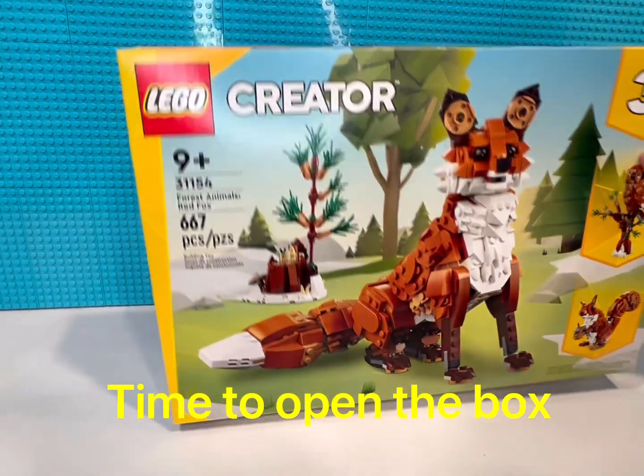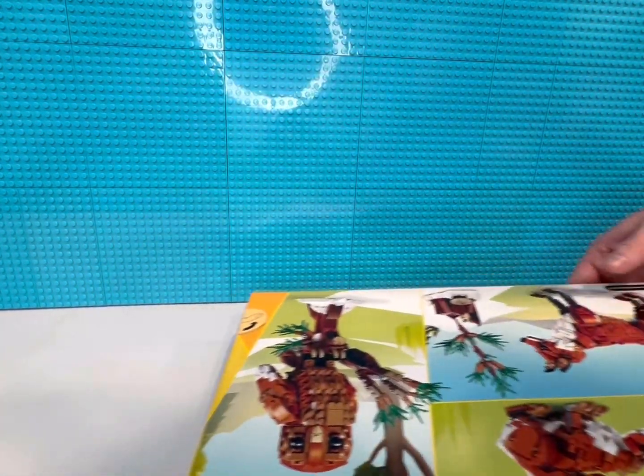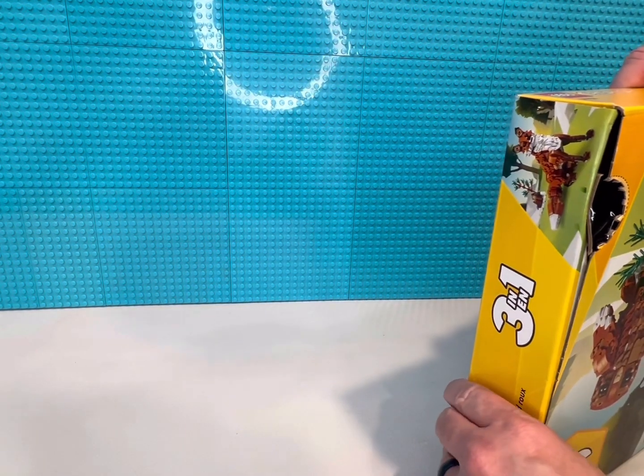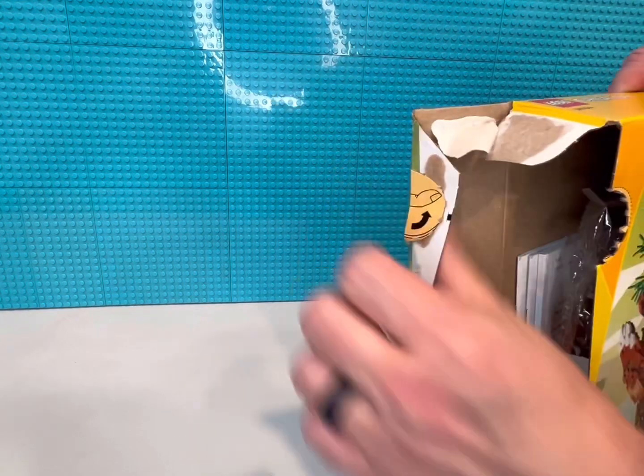All right, so next up we're just going to make one big video here. We're going to open this box because I know you guys enjoy the unboxing of it. Let's see what's in here.